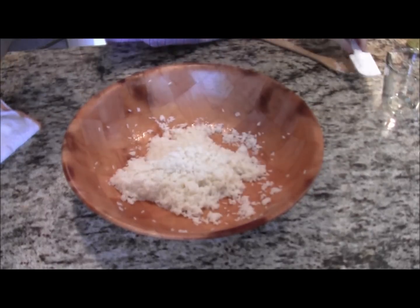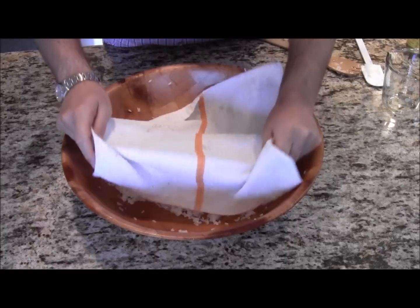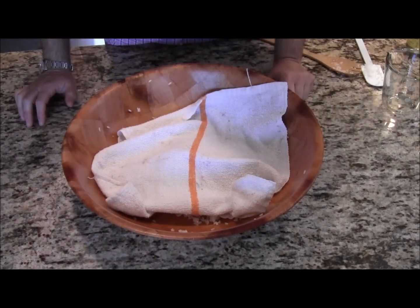At this point, you want to get a damp cloth or towel and place it over the rice so it doesn't become dry. Thanks for watching my sushi rice demonstration. Don't forget, if there's anything you'd like to see me do — any food or cooking demonstrations at all — let me know. Don't forget to email me at chazcooks at verizon.net. I'll see you later.